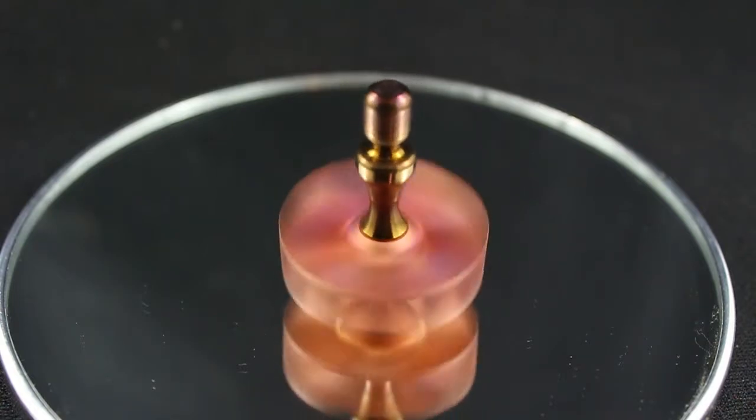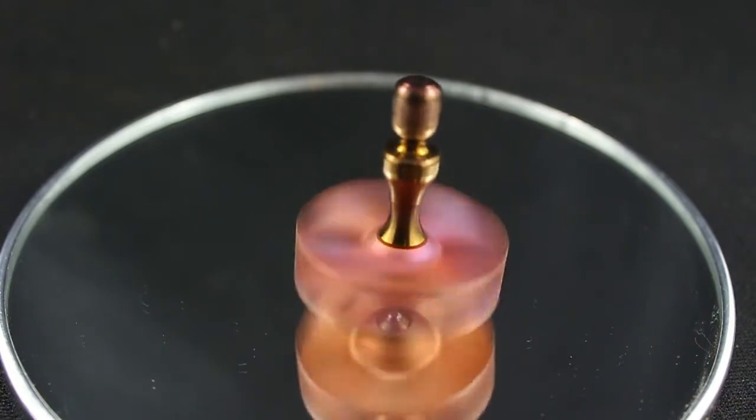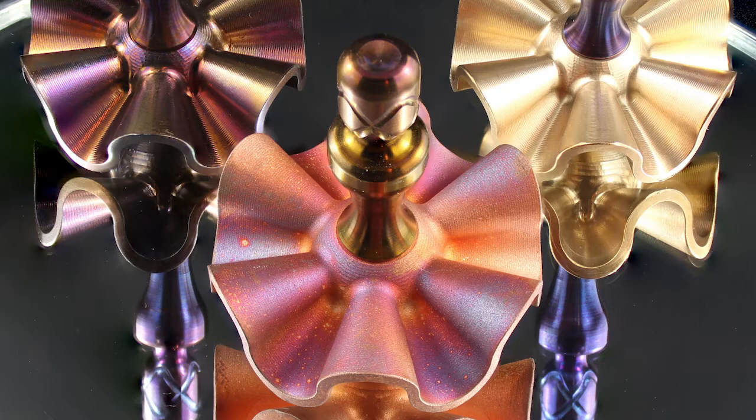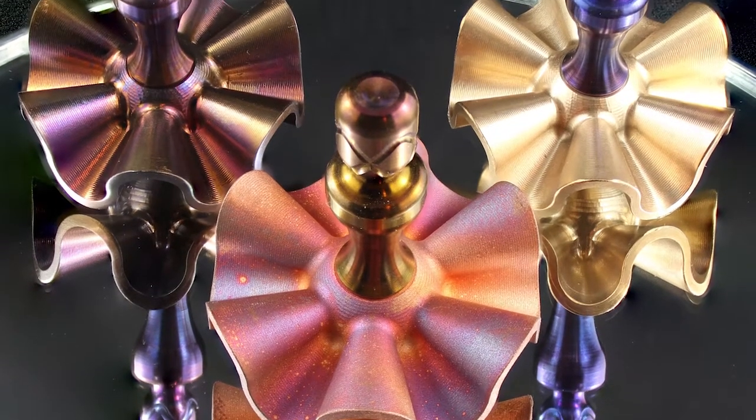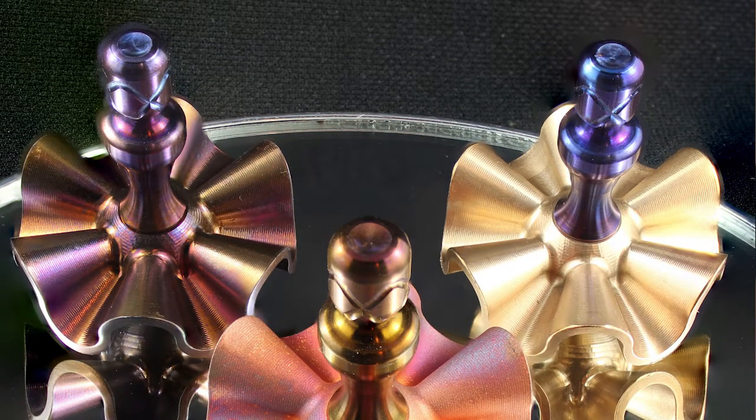The longest spin I've gotten is 33 seconds so far, so it's not the longest spinning top. I'll only be offering four material combinations in this initial run: magma copper over yellow titanium, bronze over blued titanium, raw stainless over raw titanium, and blued stainless over blued titanium.